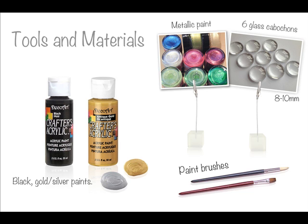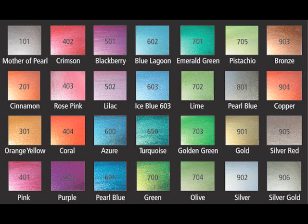Hello my sweet honey bunnies! Today I will teach you how to make eyes for your dolls and creatures. For this project you will need black, gold and silver acrylic paints, metallic paints, 6 glass cabochons about 8 to 10 millimeters big, and fine paint brushes. For the metallic paints, let me suggest precious metal paints by Viva Decor — they are available in all sorts of colors and can be purchased in craft stores or online on eBay or Google.